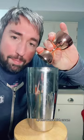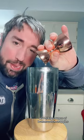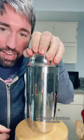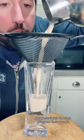Into a shaker, three quarters ounce Irish cream and three quarters ounce butterscotch schnapps. Ice. Get your dog treats ready — you can see them right there. And shake. Good job! Double strain into the shot glass.